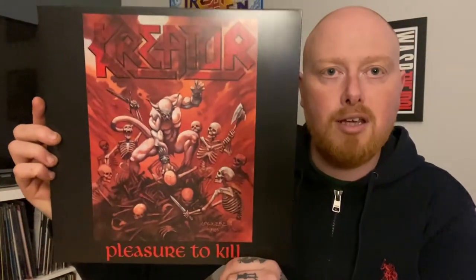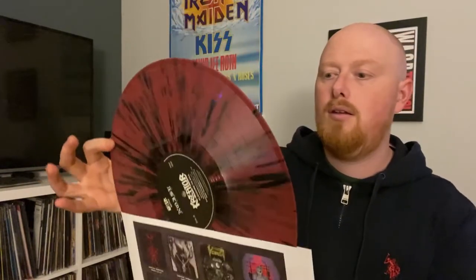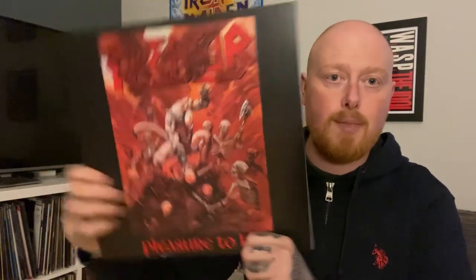Next out we have Pleasure to Kill. There's the back, and again an inner sleeve with collage and merch. And this comes on a dark red and black splatter. So I'm guessing all of these issues are single disc. So far so good - really nice. Pleasure to Kill.